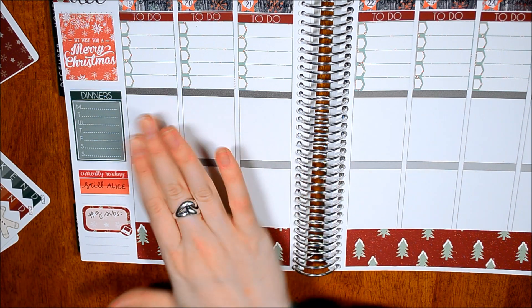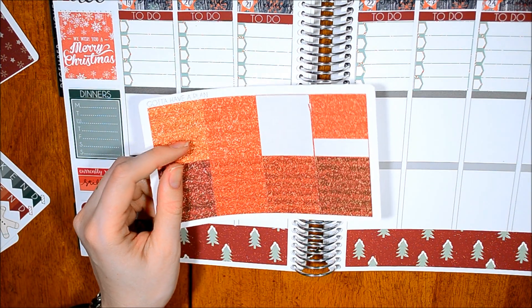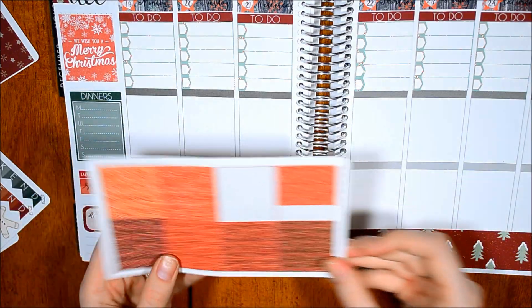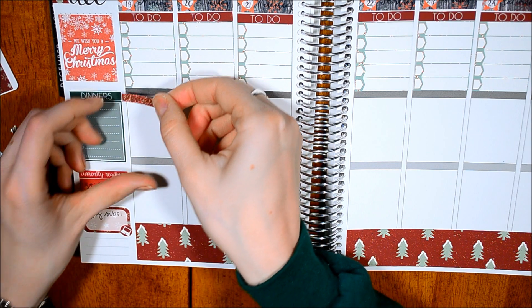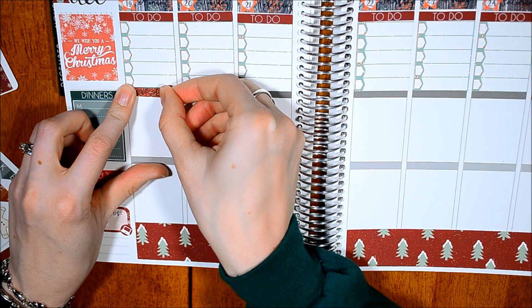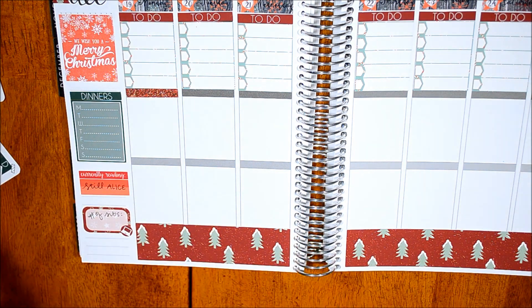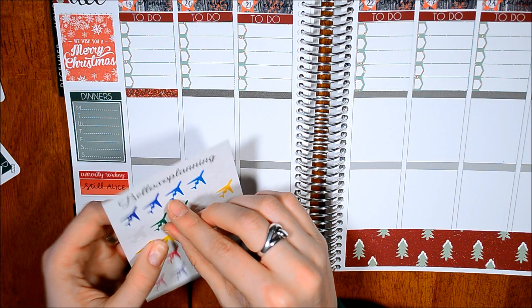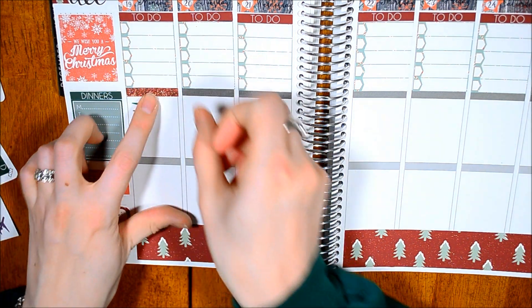So I also have from Gotta Have a Plan — she sent me these a while back. These are her glitter headers. I think this one is probably the one that's going to match the best. Ooh, that matches like perfectly. So yesterday basically we were just flying back, so I'm not going to put much on here, but I am going to put an airplane down for that.